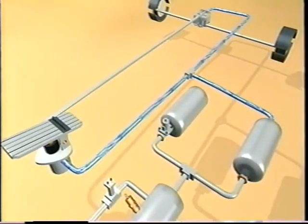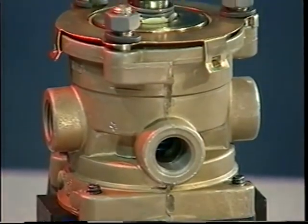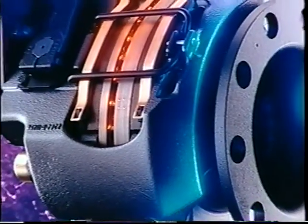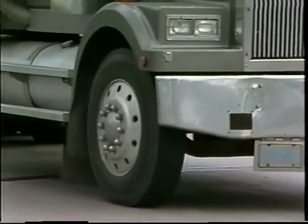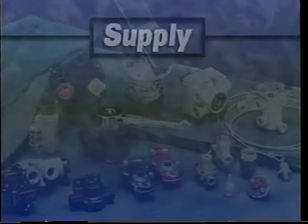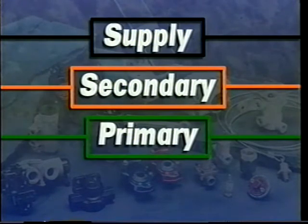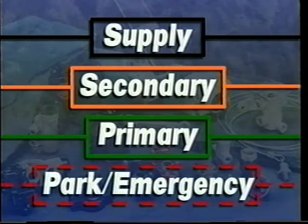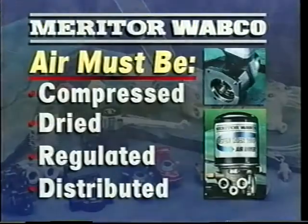In this program, we'll cover the entire truck and tractor air brake system. Each component will be identified and we'll show you where it's located and how the system works. All components are available from Meritor Wabco. The brake system is made up of four major segments: the supply system that provides air, the secondary system for controlling the front brakes, the primary system that controls the rear brakes, and the park and emergency brake system.